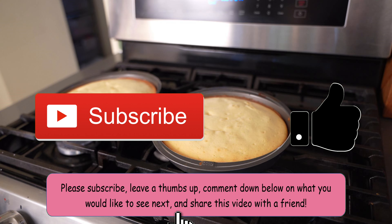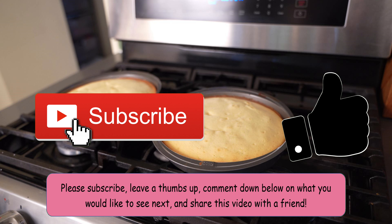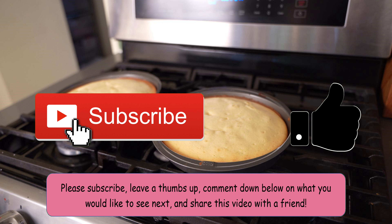Before I continue with this video, please subscribe, leave a thumbs up, comment down below what you'd like to see next, and share this video with a friend. I have a goal of a thousand subscribers and we're at 260, which is great — almost a third of the way there. It helps me so much and most of you watching aren't subscribed, so please subscribe.